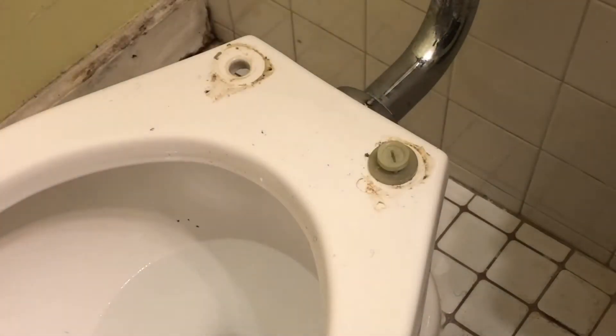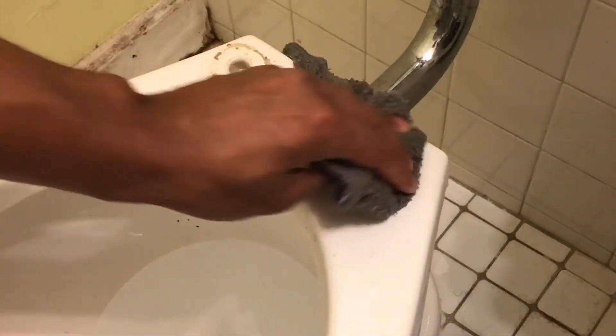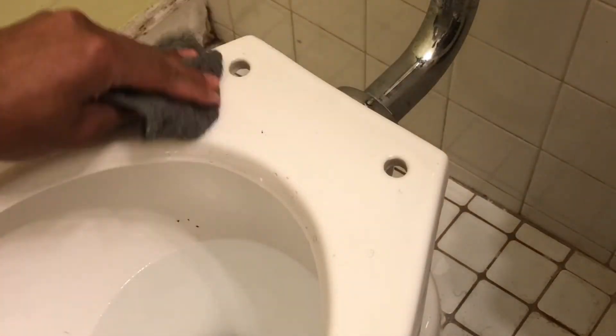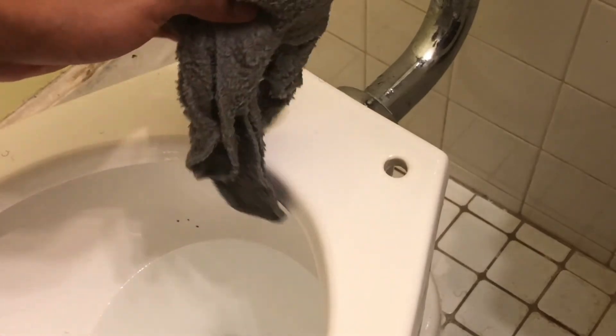Once we have that, we're just going to take the toilet seat off. Pull out the old plastic screw — it's going to be crusty, so take a clean cloth and clean that up right there, because it's going to be a little bit nasty. And then we're ready to put the new toilet seat on.